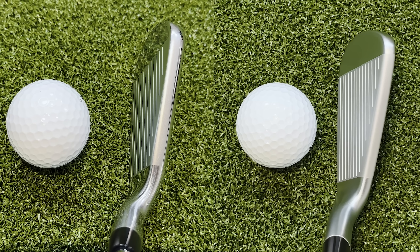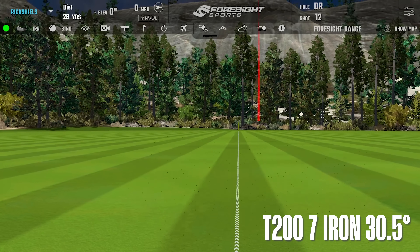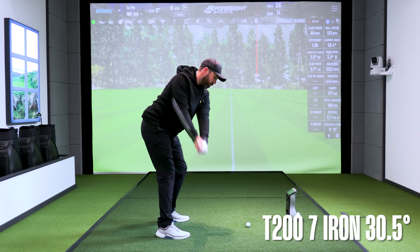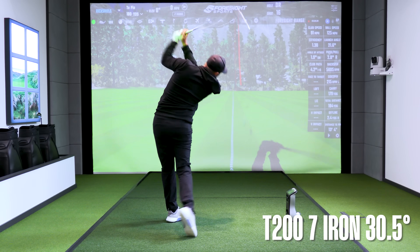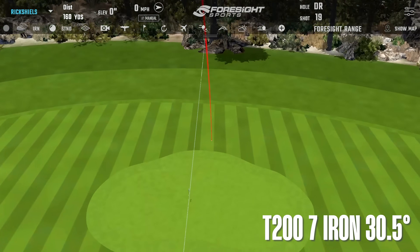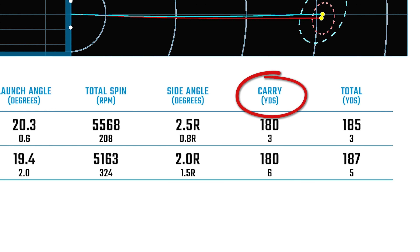Now I'm going to hit the T200 from Titleist and compare the 7-iron numbers. First, on looks — not as boxy as the P790s, slightly different look behind the ball. First shot straight out the blocks was a pretty good golf shot. Looking at the numbers, it's very interesting. Both irons have the same loft — 30.5 degrees on the 7-iron — and both the P790s and T200s carried bang on 180 yards each today, which is strong.